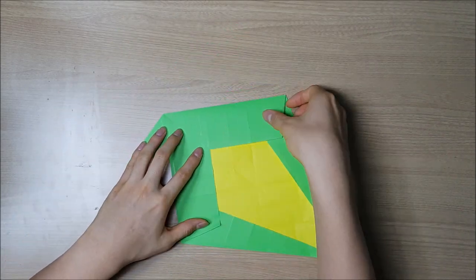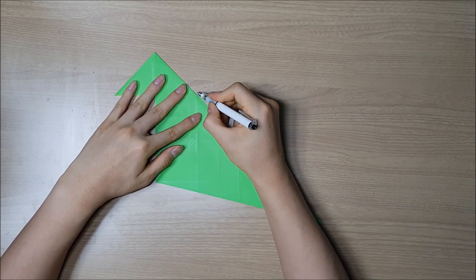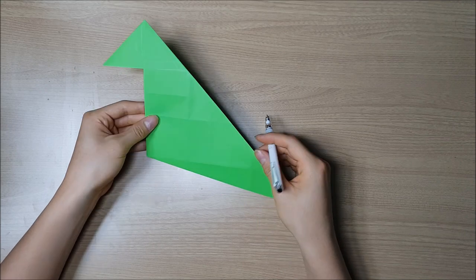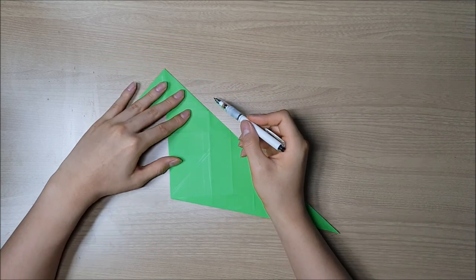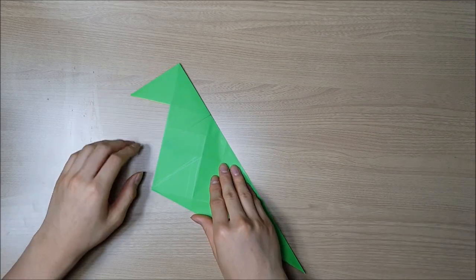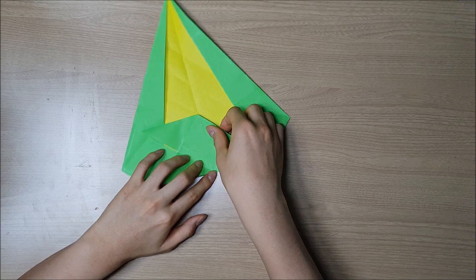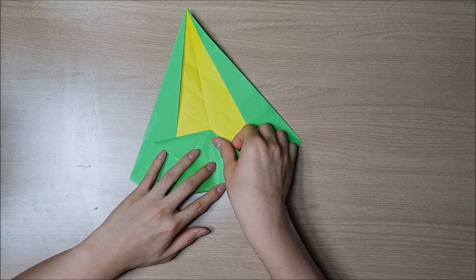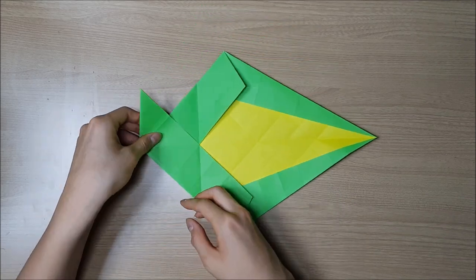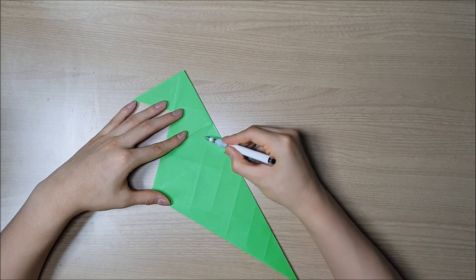Now we have to fold the paper all the way in half. All right, so in this part you can see the point divides the paper in four. Now we have to fold this line right here, so unfold it. This is a reference point, so it just marks right here. Fold this point to the center.